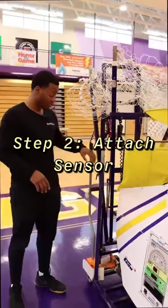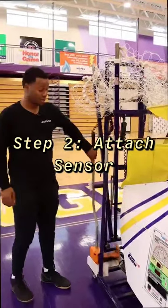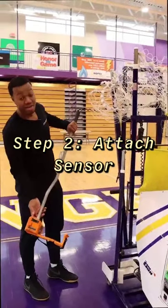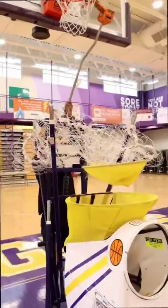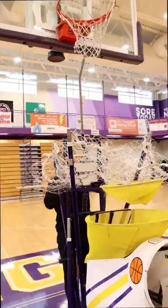Step two, make sure that you're grabbing your sensor and you're plugging it up. The sensors right here need to be facing outward. So I want to put it on this side of the hoop, and simply extend it over the rim right there.